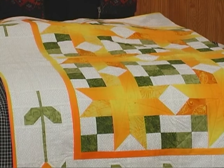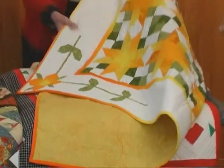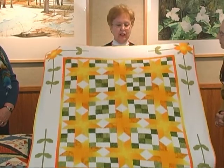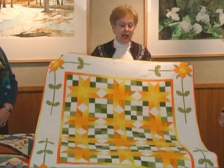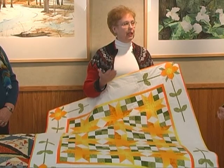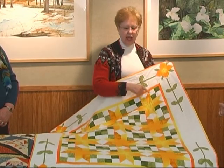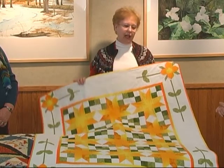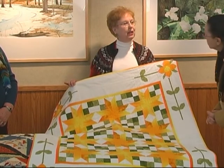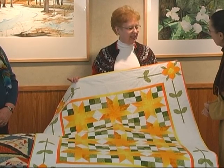This was kind of a study in color. The Peninsula Peacemaker Guild has a challenge every year. For the year I did this, we all had to make the same middle, and then we could do something in the borders if we wanted to — the idea was to play with color. I chose a gradient fabric that went from yellow into orange and used it in different ways in the piecing of the blocks. You might think my borders are appliqué, but they're not — they're pieced, sewn into the pieces rather than put on top of the border.